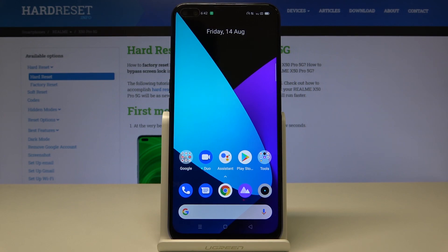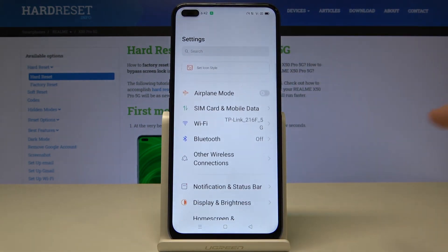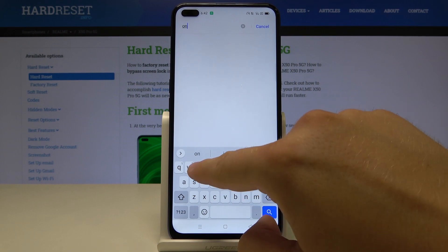Welcome. If you want to enter one hand mode in your Realme X50 Pro for the first time, you have to go to Settings, click on the search bar, and type here 'one'.